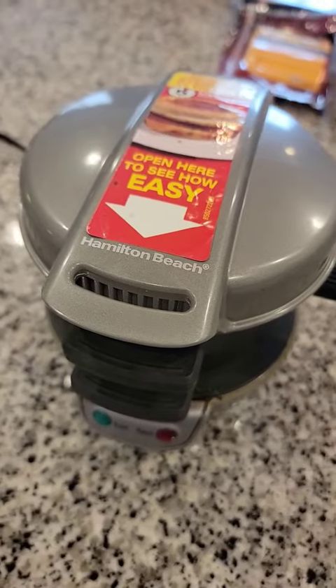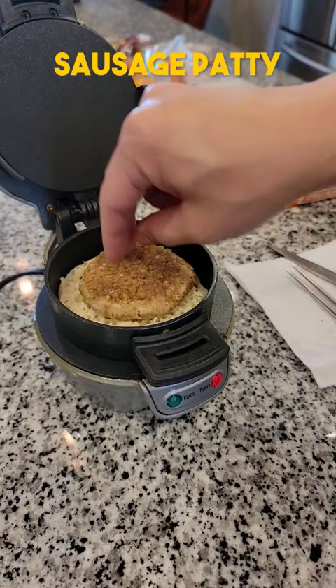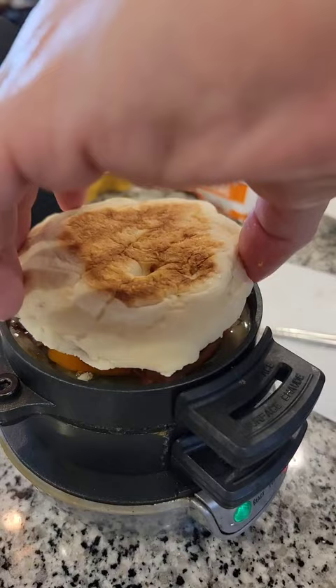We hosted a small breakfast and dusted off this egg sandwich maker that Mark has owned for years. When he first got this, he'd make me a sandwich before I headed into work. If you're a fan of McDonald's breakfast sandwiches, this might be a good purchase for you.